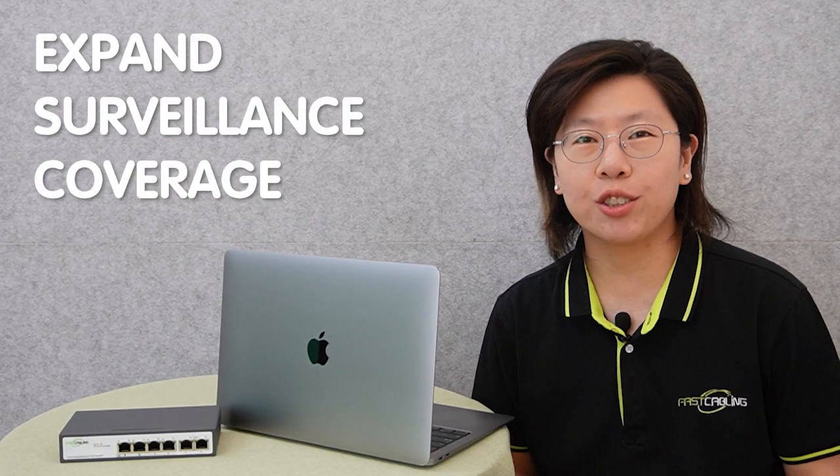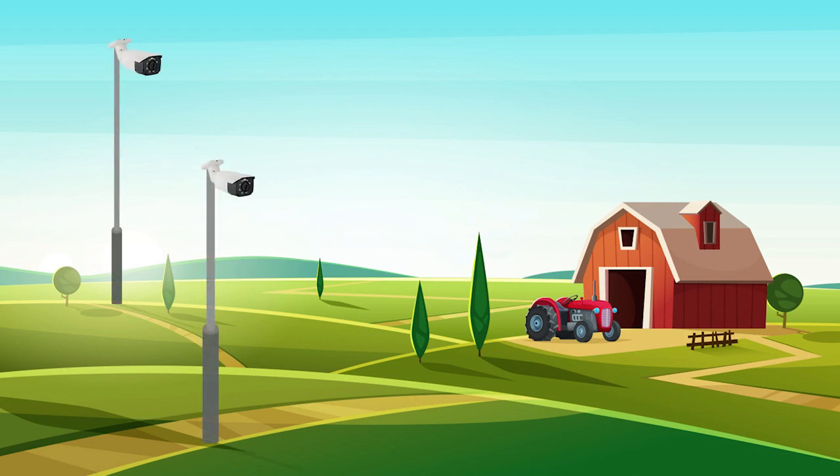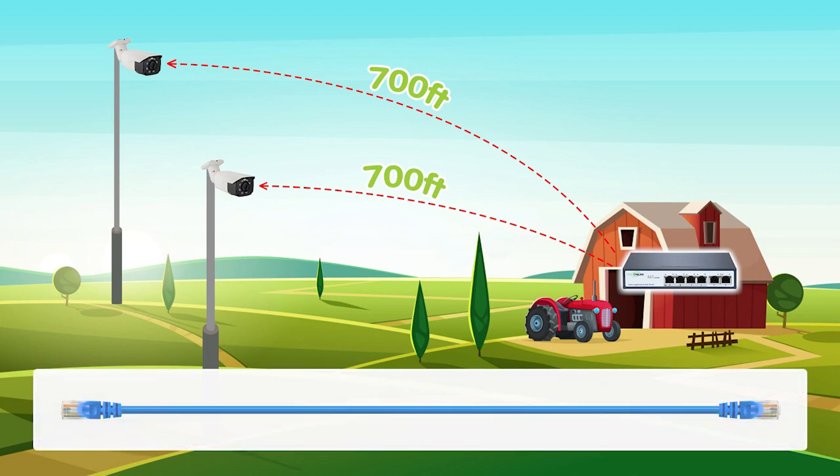Hi guys, are you looking to expand your surveillance coverage but worry about the limitation of distance? Today we received a case from one of our customers. Our customer wants to set up a surveillance system in his farm, and he has two IP cameras located approximately 700 feet away from the PoE switch. He wants to power both cameras using only one CAT6 Ethernet cable, but he's not sure what he needs on the switch side and the camera side to make it work.